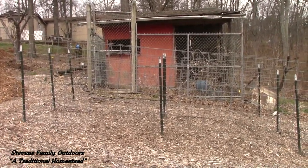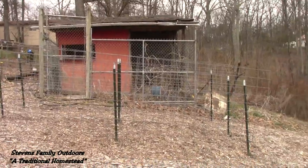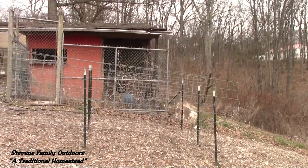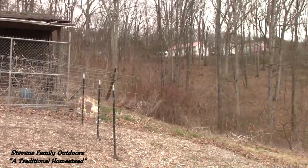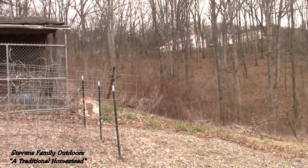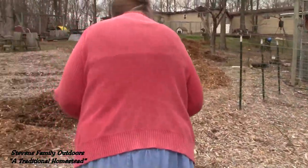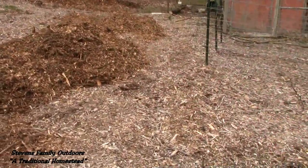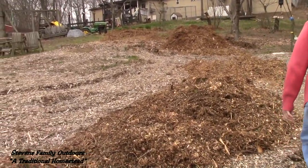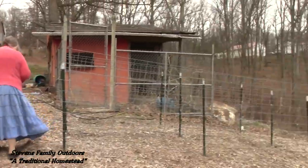We have Plymouth Rocks, Rhode Island Reds, and Australorps. We're going to bring our 20 Plymouth Rocks down here and let them roam on the outside around back there where you see the green grass, and they can go inside there to lay their eggs. We have some chickens down here at the bottom and some up top — we don't have all our eggs in one basket, no pun intended.